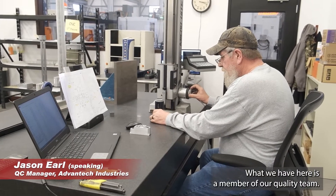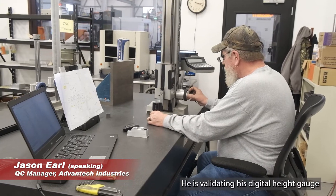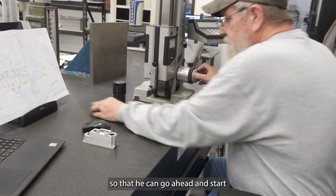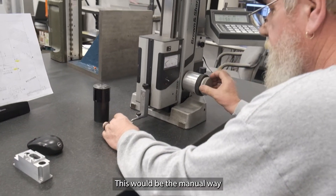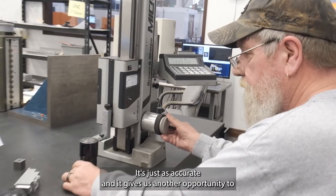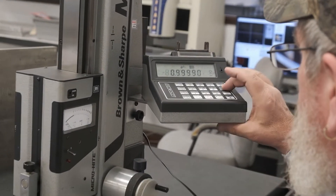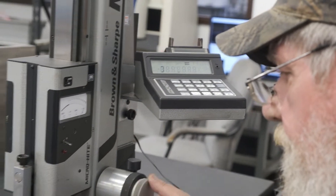What we have here is a member of our quality team. He is validating his digital height gauge so that he can go ahead and start checking this part to his part print. This would be the manual way of checking a part. It's just as accurate and it gives us another opportunity to check details on a customer print.